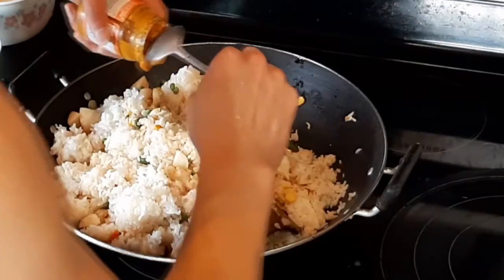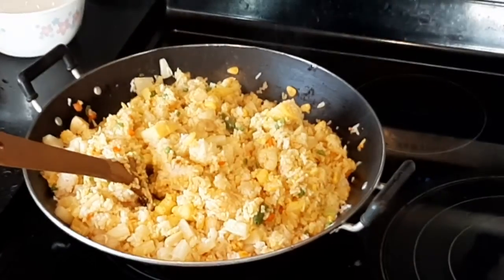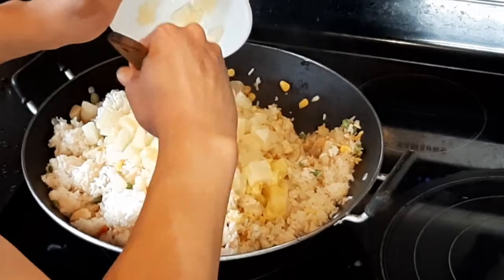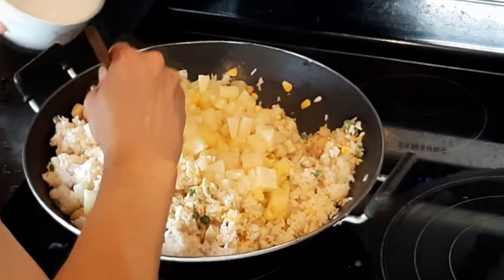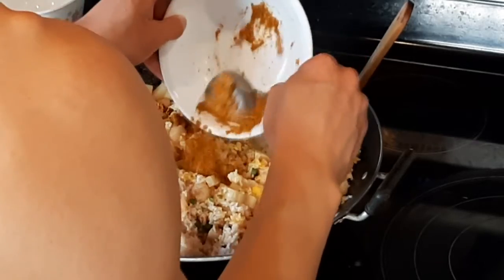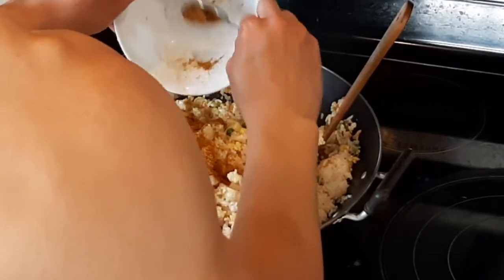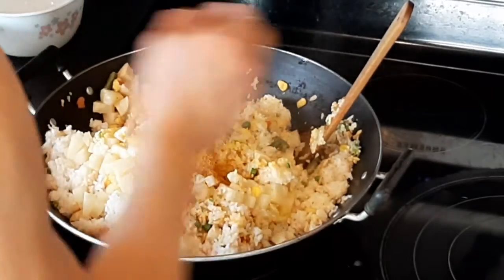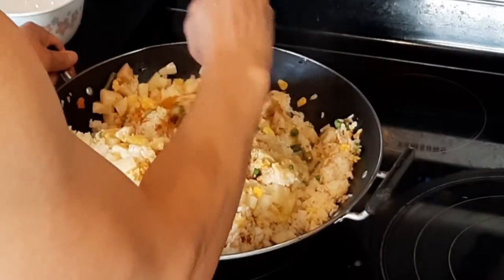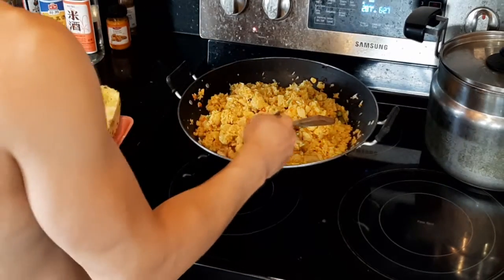Then we add in the turmeric to give it a nice color and a kick of spice. For sweetness, we add in our signature pineapple to give it a juicy taste — mix that in and let the flavor spread out. Then we add in our curry powder for a nice spicy kick. Mix that around and you get a beautiful golden yellow color.